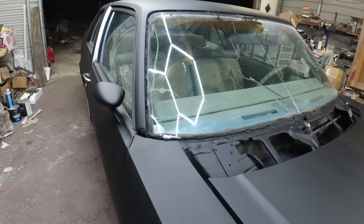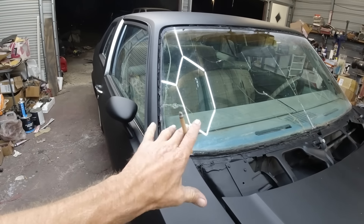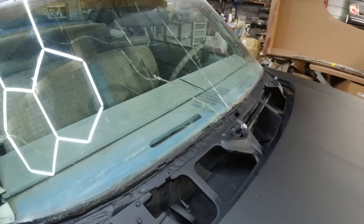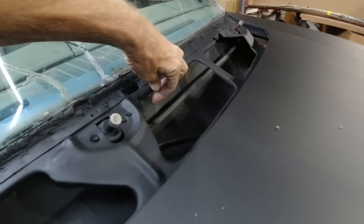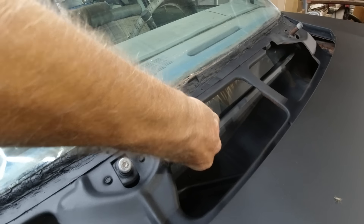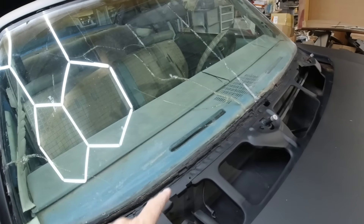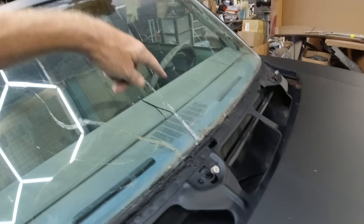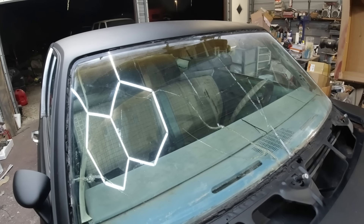With urethane it has to be in there real tight and it can't move like butyl can, even though the windshield really doesn't move — there's just a tiny bit of flex. This is a built-in antenna that plugs in right there. I'll unplug that later. It doesn't matter if it breaks — the new windshield will come with a plug. It goes underneath the dash to the radio, but there's no radio or stereo in this car.